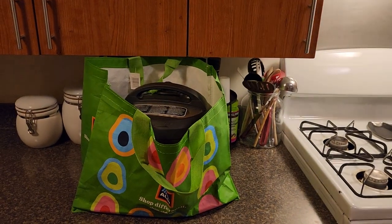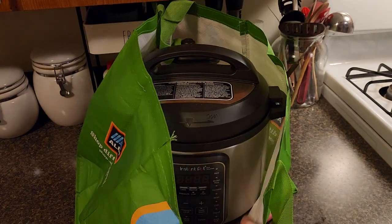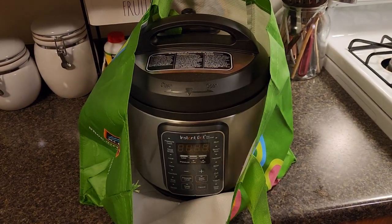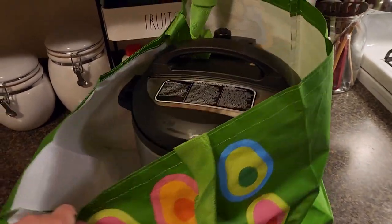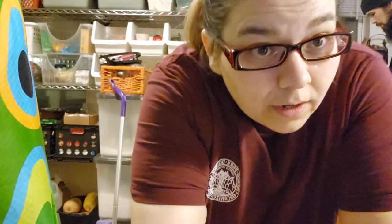Oh my god, what is this? What did I just buy? I didn't want one of these, and then recently I've been wanting one. So let me do a bootleg unboxing with you, because I bought this bad boy for $45 off of Facebook Marketplace. Time for a ghetto haul!